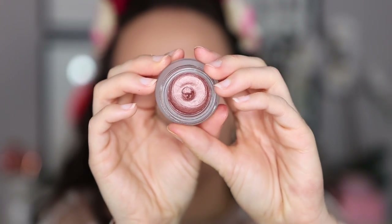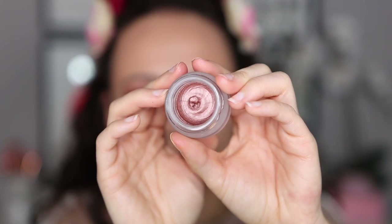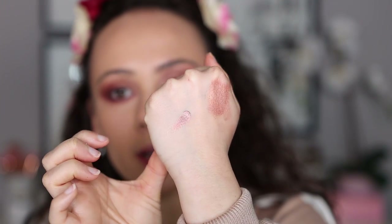I wanted to show what Sunset Rose looks like all over the lid. To apply it, I take a little bit on the back of my hand and build it up from there. You'll see this isn't too metallic or shiny on the lid, so I'm using it more as a cream base. I don't think this product is a necessity, as I don't find it particularly outstanding, but it does make a nice base shade.